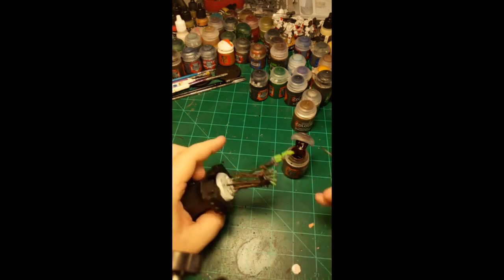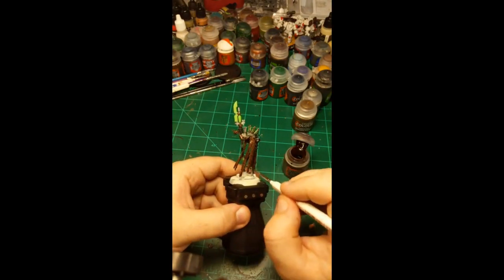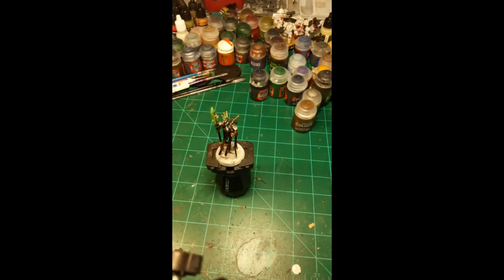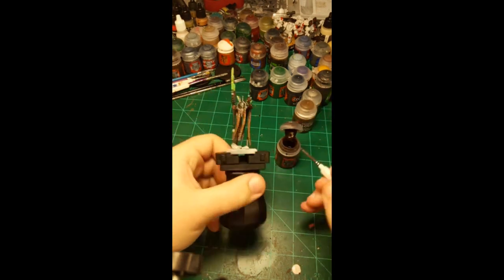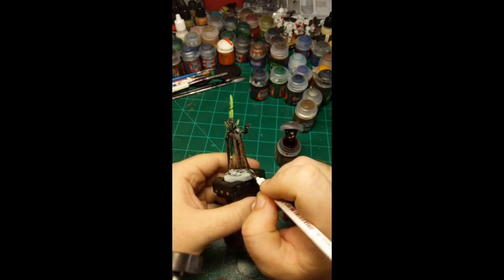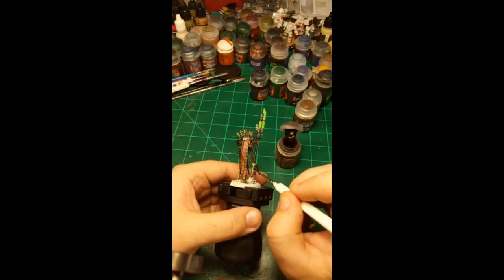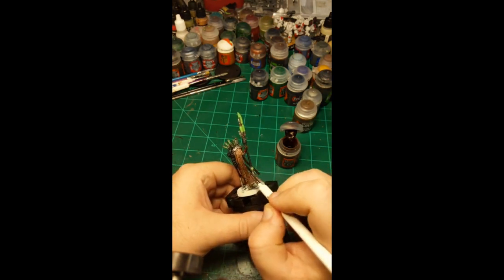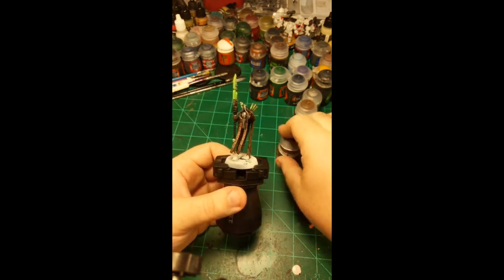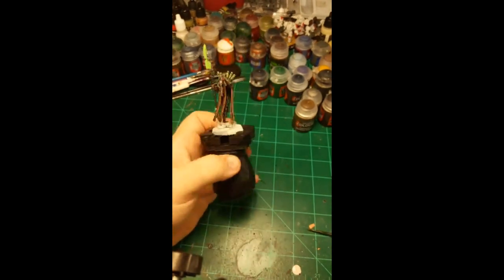Almost done with this second layer — just getting the insides of the cape and the insides of the stoles. Shaking up the contrast paint again since it's getting a little thin at the top. Getting the side cape shoulder cape — whatever these are called — they look cool, I'd be willing to wear this around town. That's the bronze done. I am going to go one step further after this dries and use a little bit of gold to highlight the bronze, just so it looks a bit better.